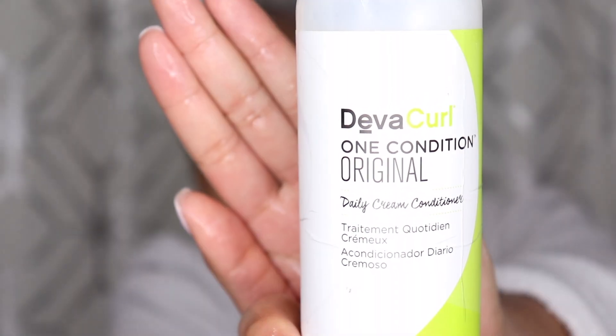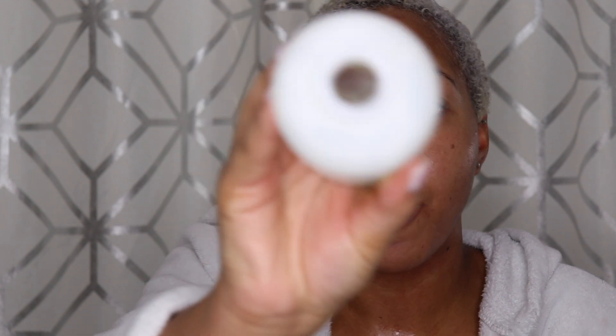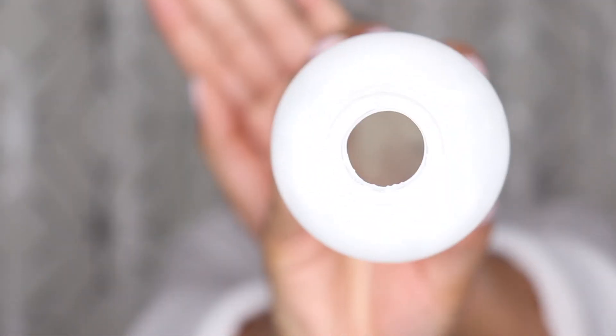I'm going to use Diva Curl's One Condition Original, just coating my hair once more with the conditioner. As you can see I'm at the very end — I did get some out but I had to work to get it out. I'm just going to massage that into my hair.